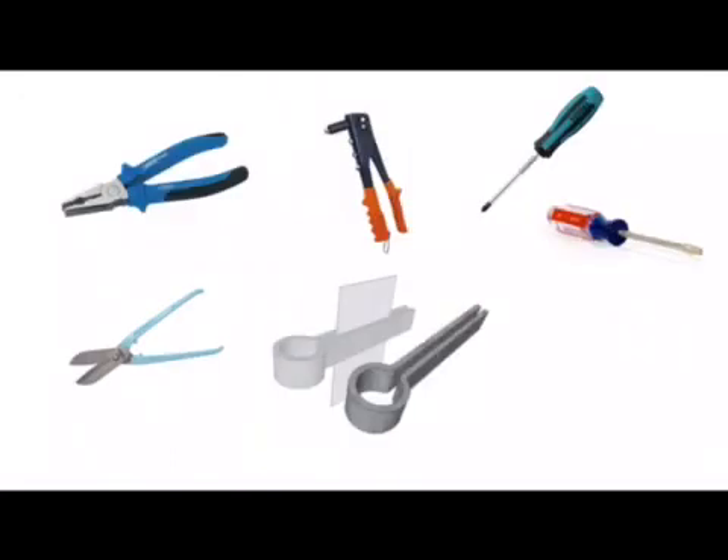On this screen we have pliers for tightening or loosening nuts or for cutting cable. We have a pop riveter for joining two sheets of metal together using pop rivets. We have screwdrivers — you get two different types: your flat headed screwdriver and your star headed or Phillips screwdriver. The head of the screwdriver obviously has to match the head of the screw. We have tin snips for cutting sheet metal, and we have folding bars which can be put in a vice to help with folding sheet metal.